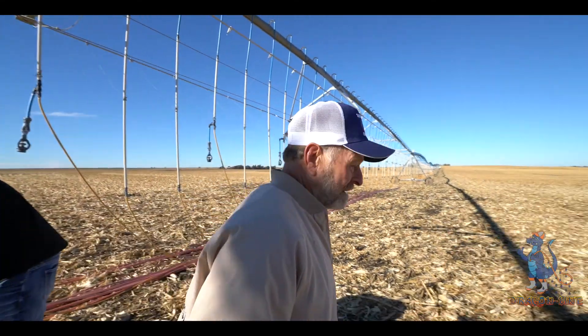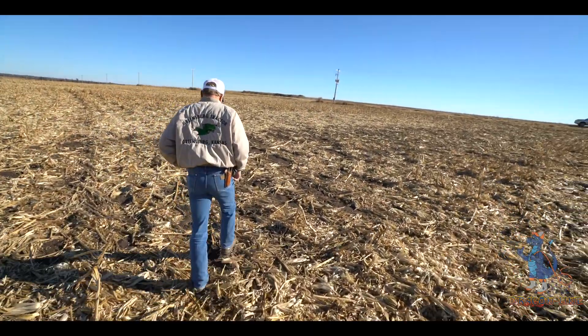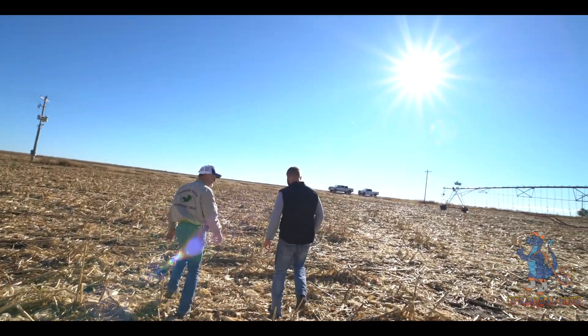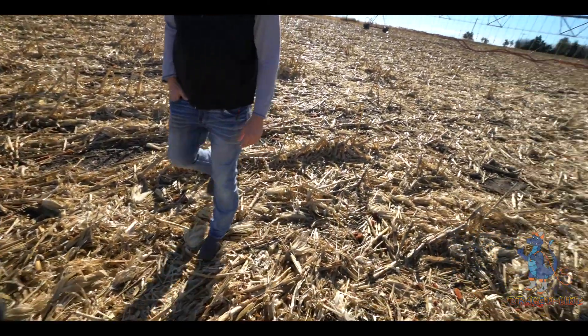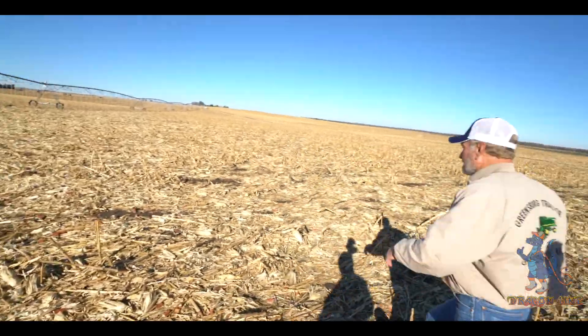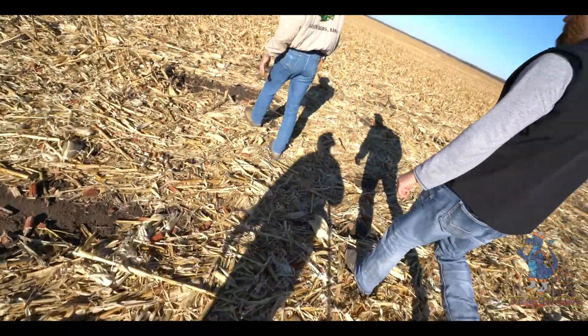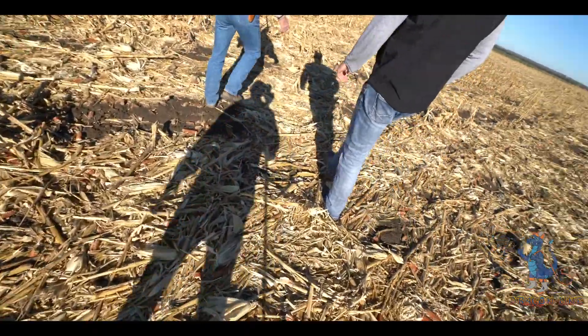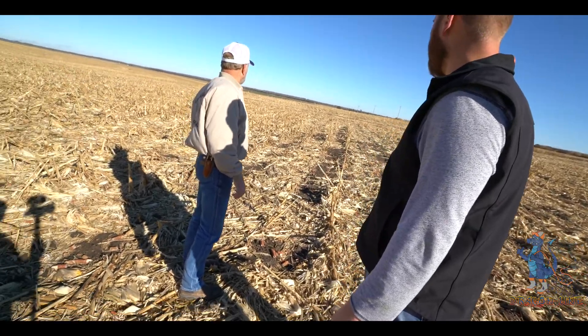You walk out here and I mean you can't hardly believe the outside. You're having less wear and tear on your systems without having such deep wheel tracks.